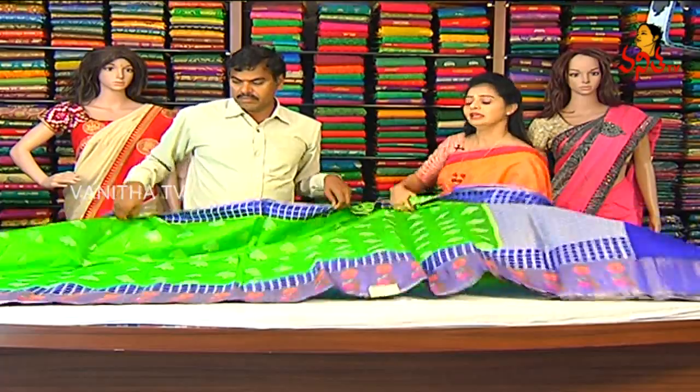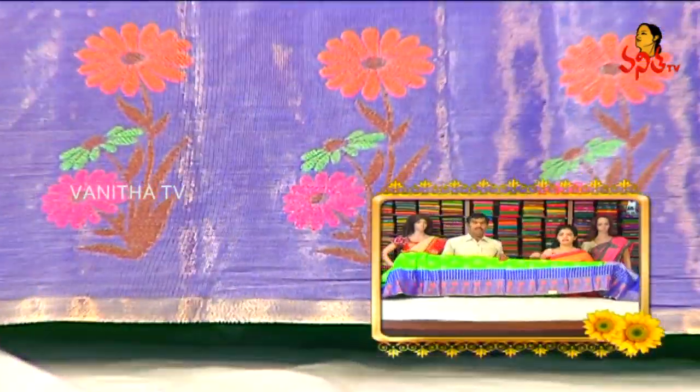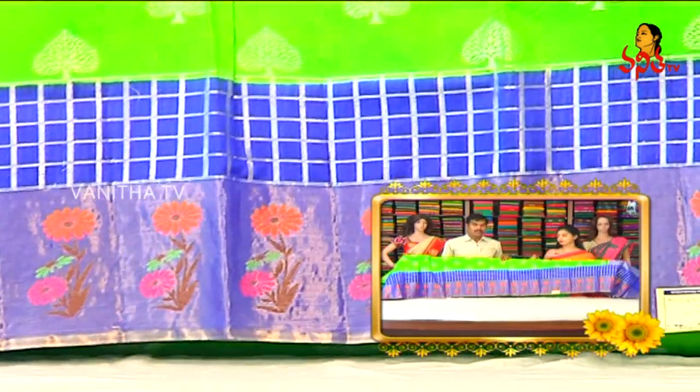The second border is a double design. This is a little lengthy border — we have the same checks type of design with five lines here. There is a blue color tissue, and the flower design also has orange color, green color, and pink color combination.